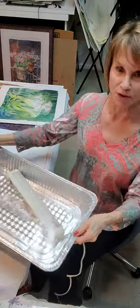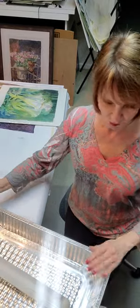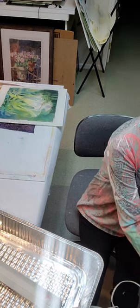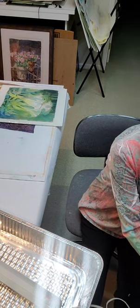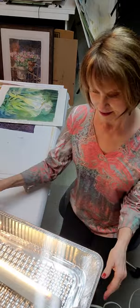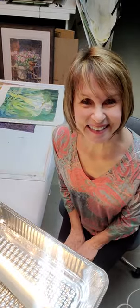Here it is. You can adjust that light however you want — you can put more than one light in there if you want — and then all you've got to do is plug it in. Voila, there's your light box.